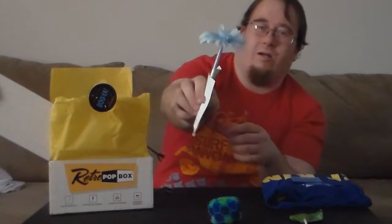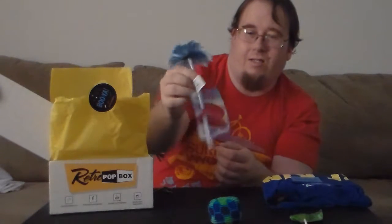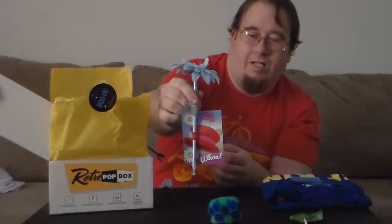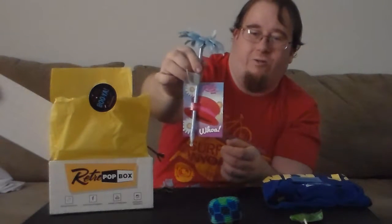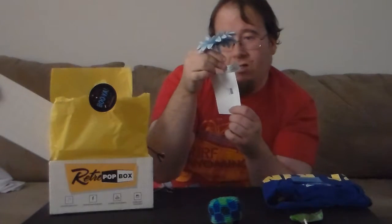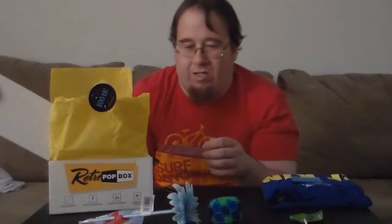Now we've got a flower pin. I think this might be from Clueless or some teen kid movie a long time ago. It doesn't say — it had a tag on it with the Retro Pop Box thing so it didn't tell you which. It says Sapa Des Daisy, so we got a flower pin. I don't know, I might give that to somebody.